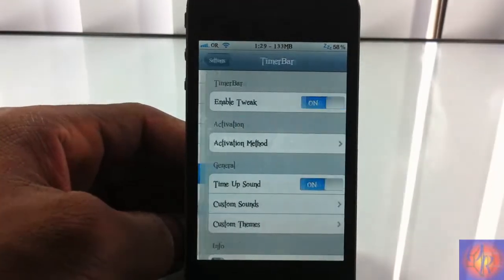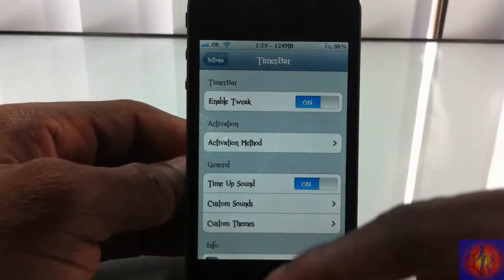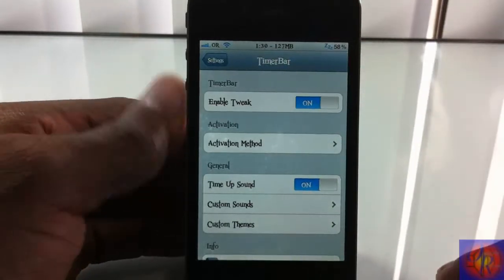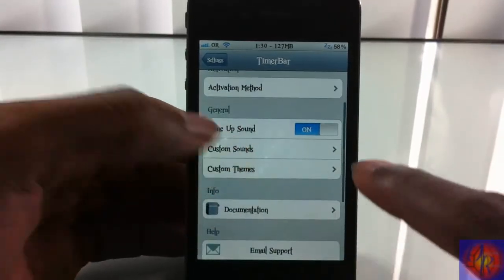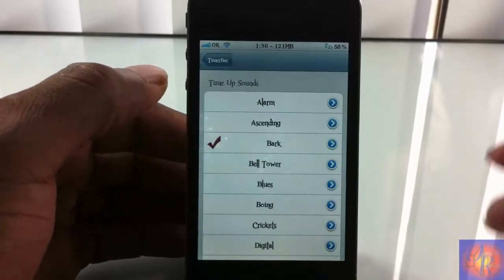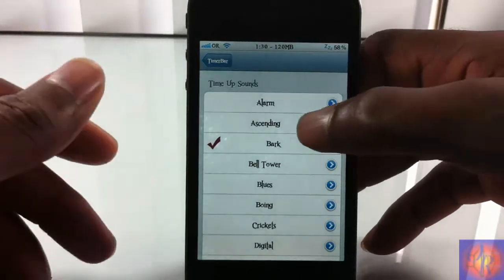Go ahead into the Settings app and scroll down till you see Timer Bar. You have a couple of settings in here. Every time you come in it's going to check whether your tweak is registered or if you paid for it. You can enable and disable the tweak in here, and you have an activation method setting and the sound option I was telling you about — you can turn it on or off.